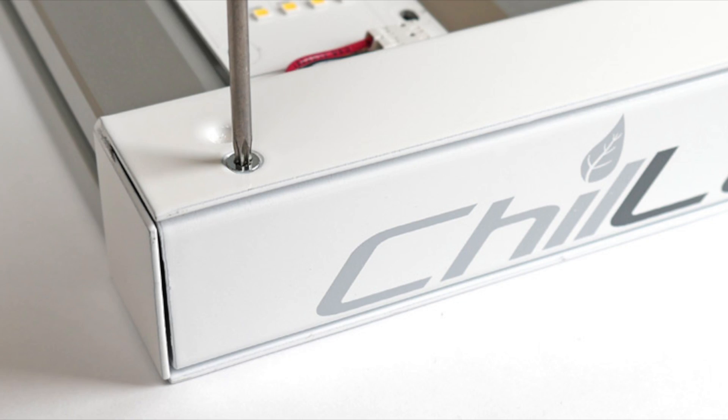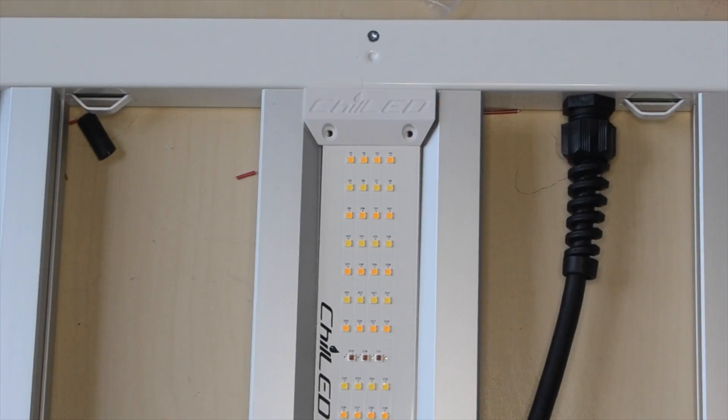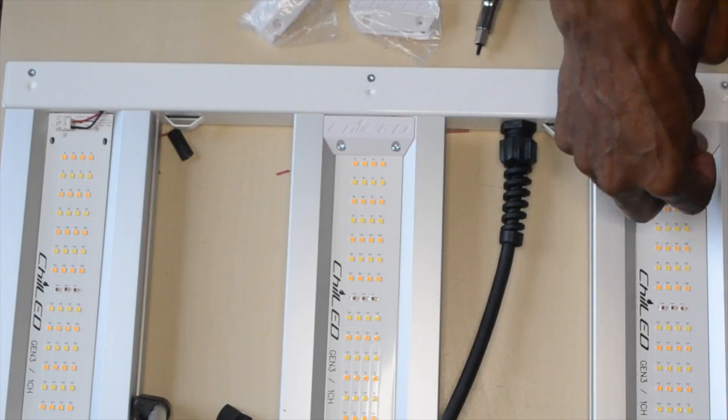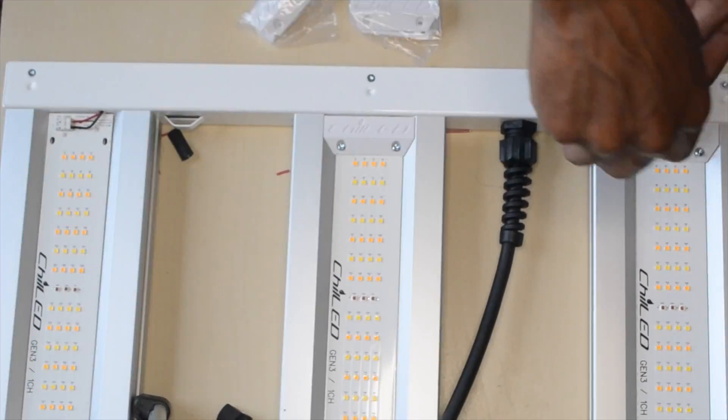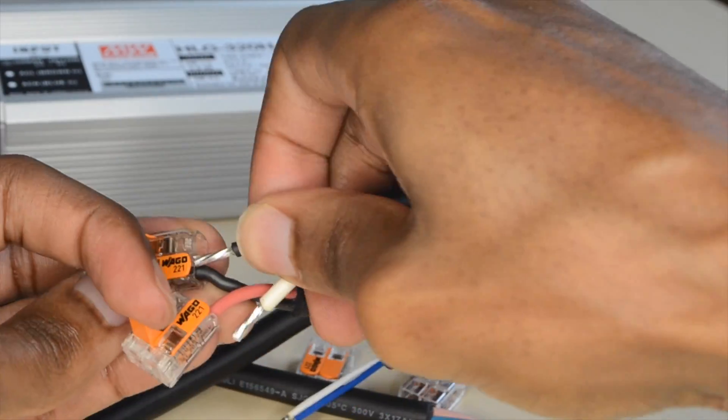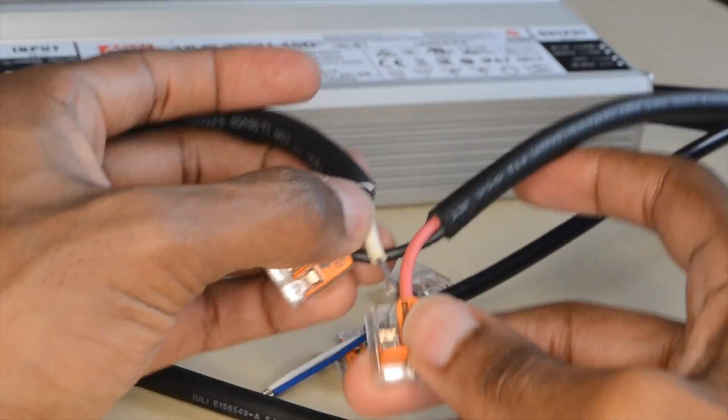At this point I put on the cover for the u-frame but I lost the footage. The next step was to put on the PCB covers to hide and protect the wiring. Now it's time to connect the driver to the light. Chilled made a diagram that shows how to connect the wires and I'll leave a link to that in the description.